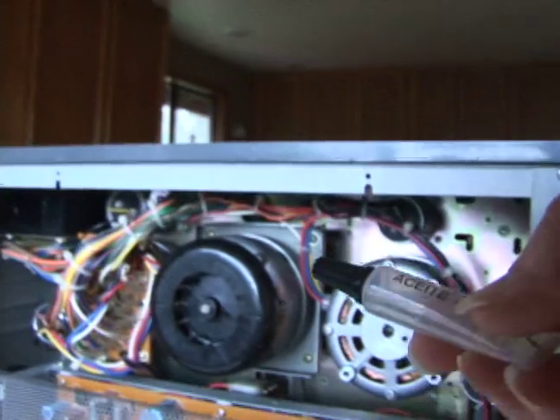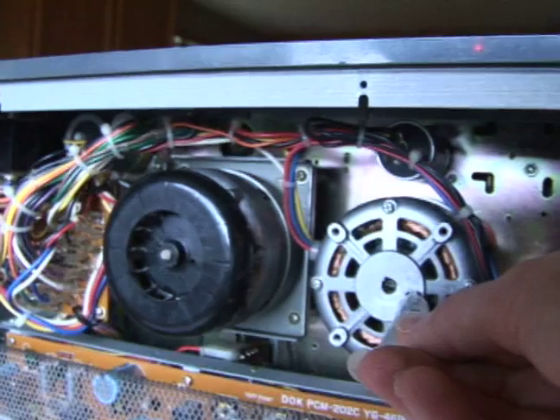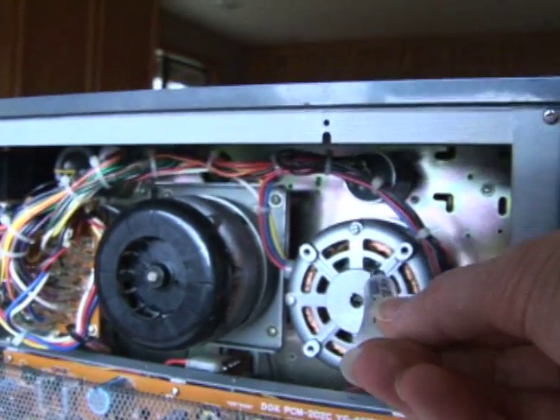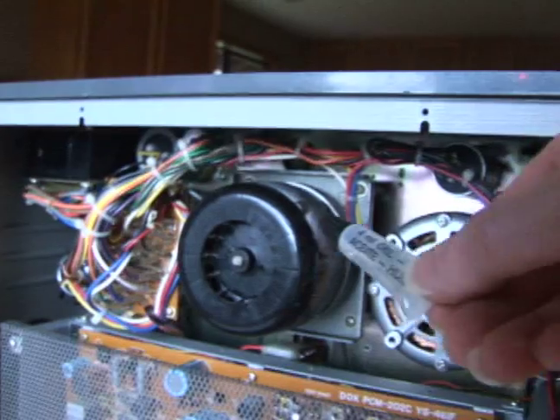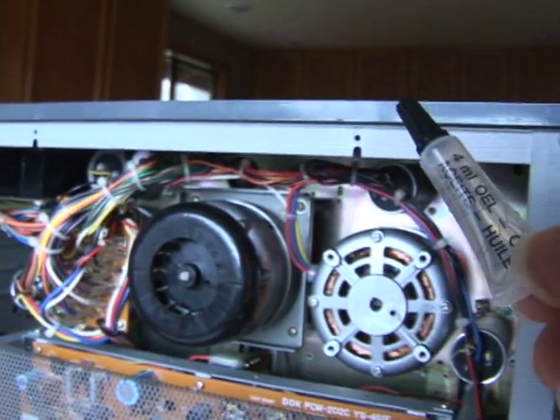So what we're going to do is we're actually going to drip just one drop right into this hole right there. And then we'll show you a little about what goes into this next reel — it's a little more difficult. Those are the two reels that you have to pay attention to with this oil.